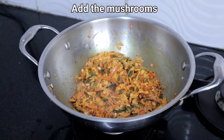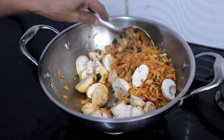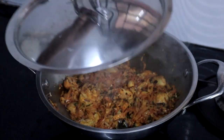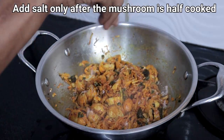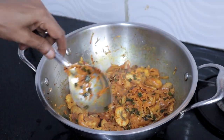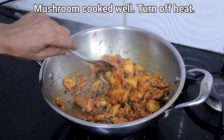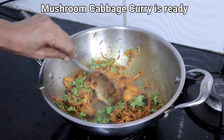Once the cabbage is cooked well, add the mushrooms. Cook on low heat until mushrooms turn soft. Add salt, cook well, then turn off the heat. Garnish with coriander leaves. Mushroom cabbage curry is ready.